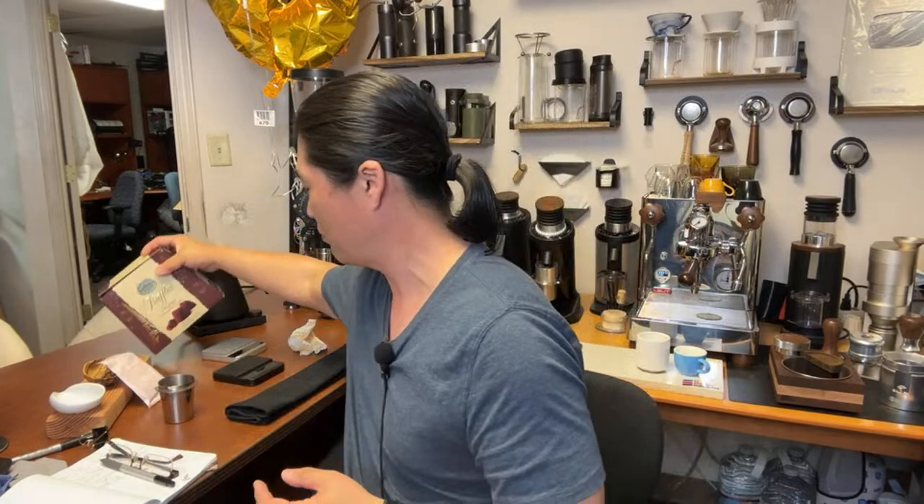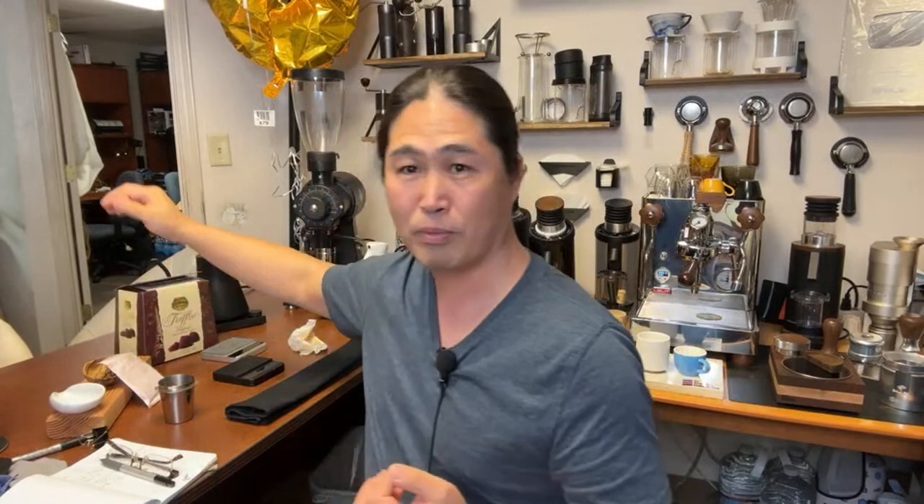If you go to Costco — if you're living in the US — go check it out. They give you two containers, not one. Two containers for about eight dollars. Very inexpensive. Let's find out how good this one's going to be.